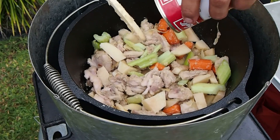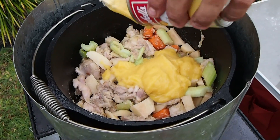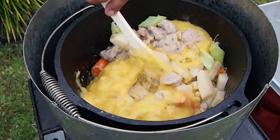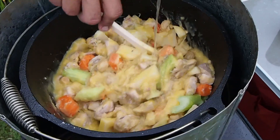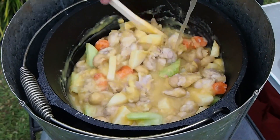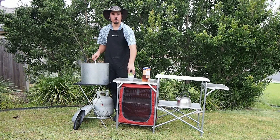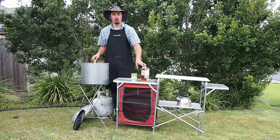Next up I'm going to add in my cream of chicken condensed soup — I'm going to put in two tins of that. A tin of whole champignons, and now I'm adding in my chicken stock. Now that I've got all the ingredients in there, the last thing I'm going to do is add — in about 40 minutes — a can of peas and some more chicken stock when it's cooked down a bit more.